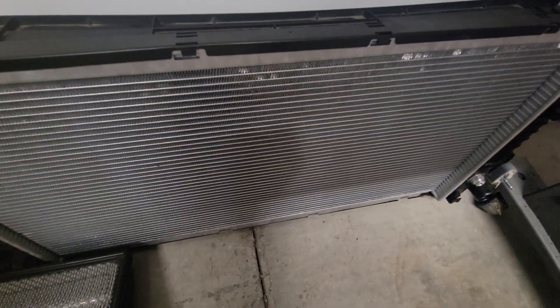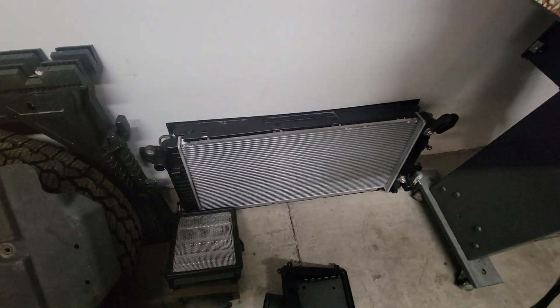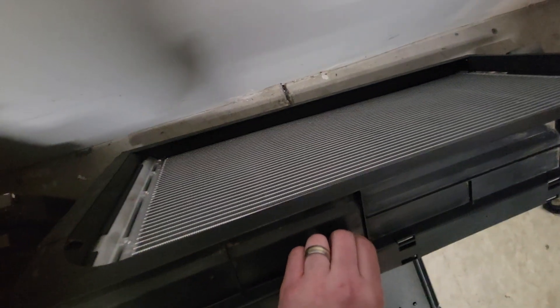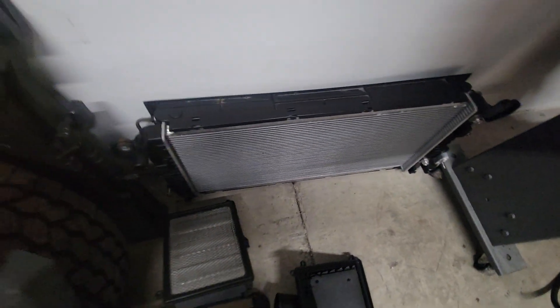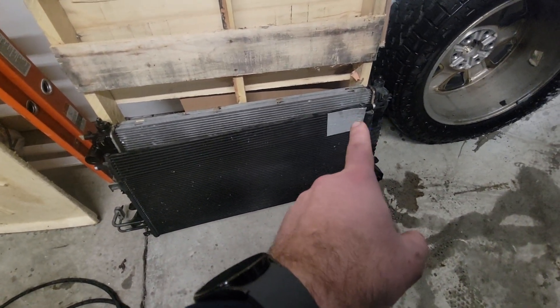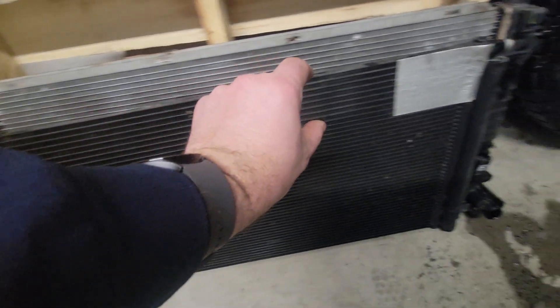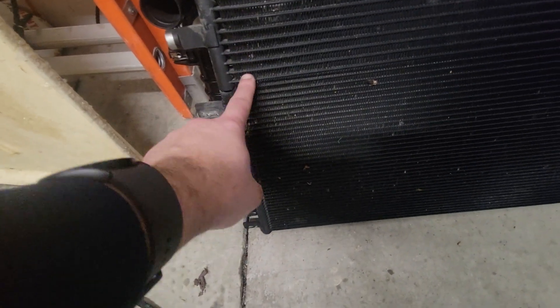It's not a GM unit — GM is really proud of their radiators — this is a CHR or CHT brand from Rock Auto, but it seems to be nice quality. I also got a new condenser, since these are known to crack and leak. The factory condenser is painted black and has a patch on it. You can see where it splits — the top section is the transmission cooler and the bottom is the AC condenser. All of that is getting replaced as well.